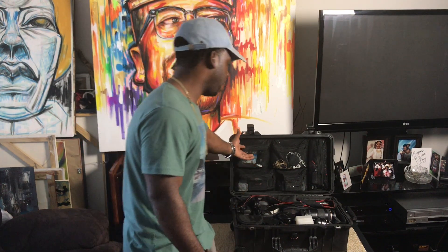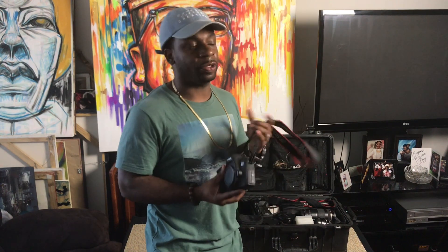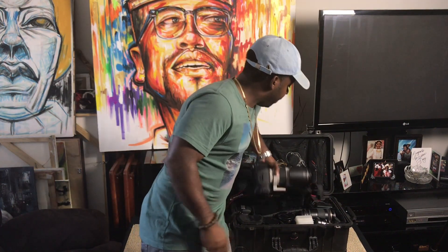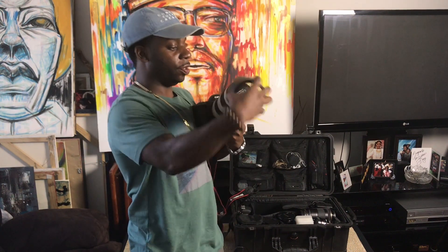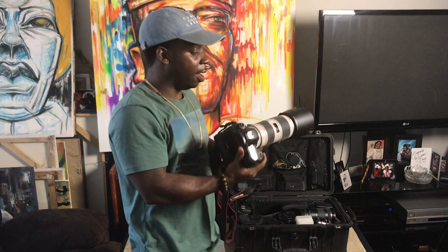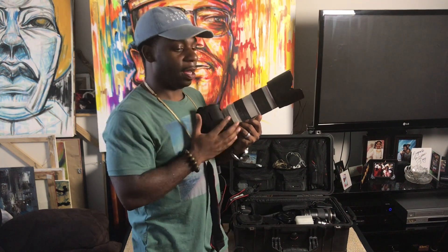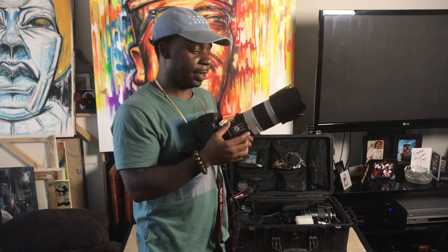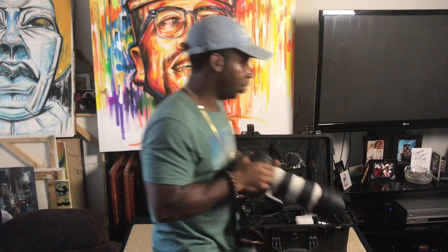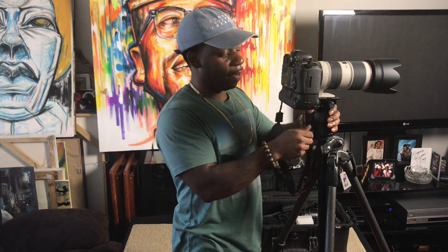One of my cameras is the Canon 6D — I previously owned a 5D Mark II but sold it. The other camera is the 5D Mark III with the Canon 70-200mm lens, which is by far my all-time favorite workhorse lens. It stays on my camera almost 100% of the time. The 5D Mark III also has a base plate attached so it goes straight from the case right onto my tripod.